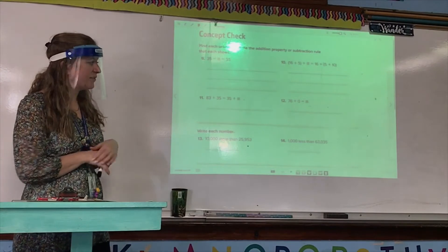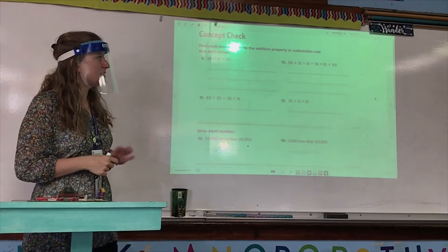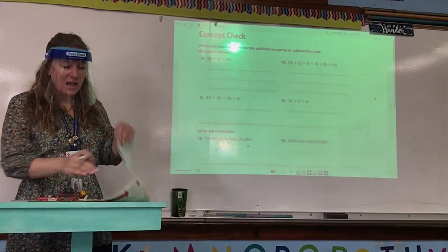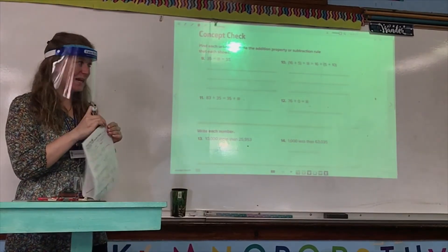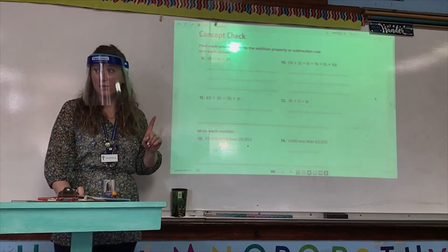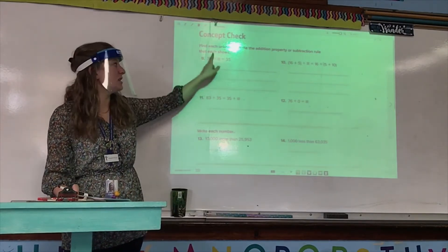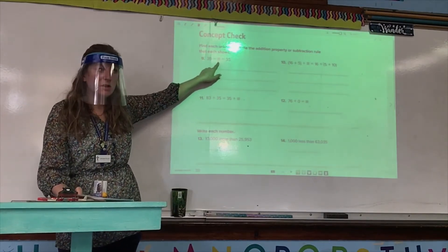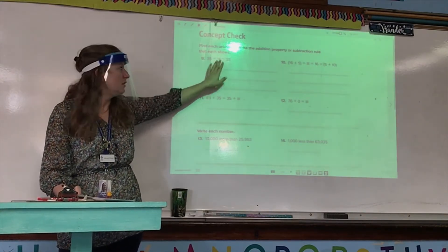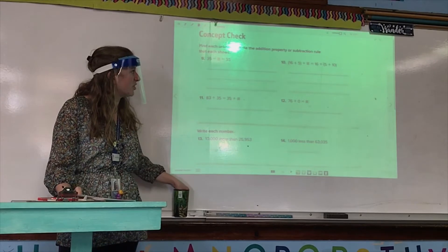For numbers 9 through 12, the directions say find each unknown, then write the addition property or subtraction rule that each shows. Some of you were like, 'I don't know what it's asking for.' Well, if you look at lesson one in the independent practice and the guided practice, we did the exact same thing — you just identified the unknown and which addition property or subtraction rule the problem shows. Number nine: 35 minus blank equals 35. Zady, what is that unknown?